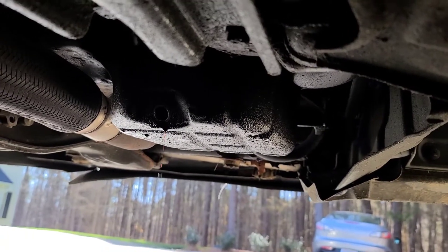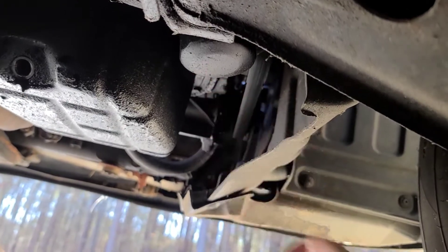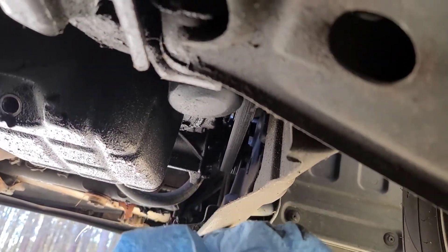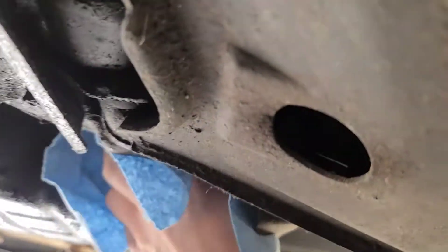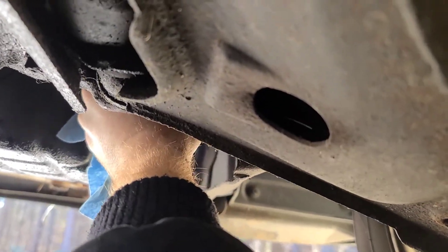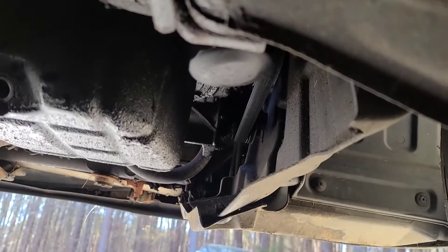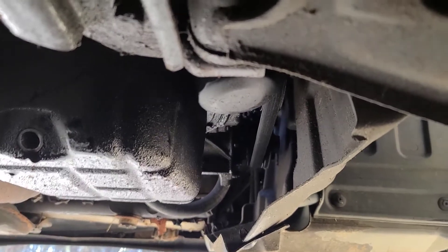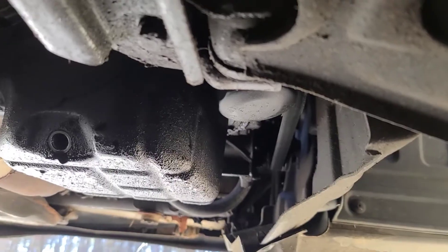Now that it's been reduced to a trickle, go ahead and get your oil filter out — it's right here. Most of the time it's on there hand tight; if not, the person before you was a dumbass. You'll need either a band wrench, a claw tool, or a screwdriver. I'm going to use a screwdriver because I don't feel like looking for my band wrench.